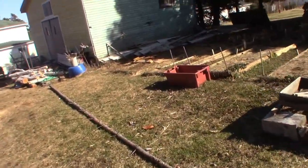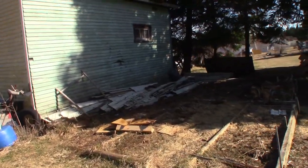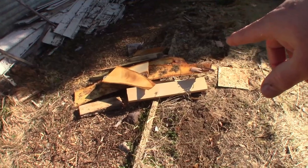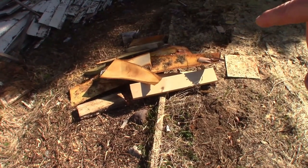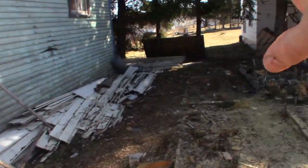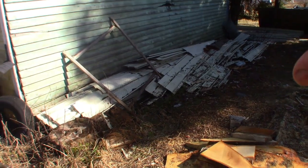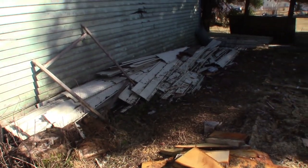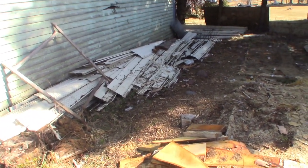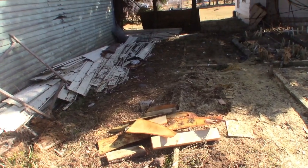Down here is where the wood that was in the wheelbarrow was. I had that saw on me and I was cutting some up. I think this is still good for woodworking, so I'm going to put that in the shed. And all the siding — I have to organize it better there. Maybe I'll tie it together in bundles and put it neatly back against the shed. Then this area will be clean.